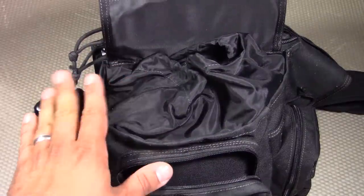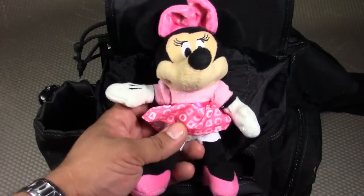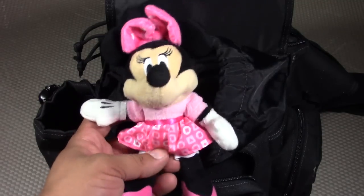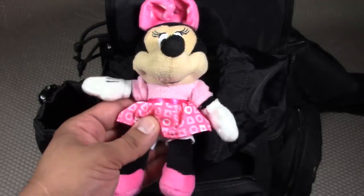Now let's go through all the items in the main compartment area. We have a little entertainment or morale item — a Minnie Mouse plush doll. It shakes and has a little bell in it, just a small size one. We come from a family that likes Mickey's, and Baby Prepper version 2.0 is going to have a Minnie Mouse.